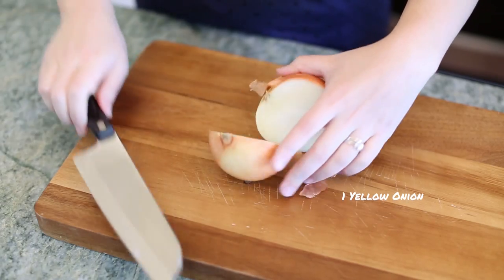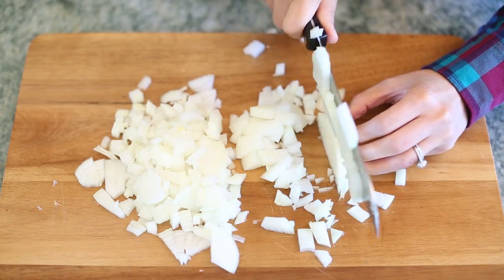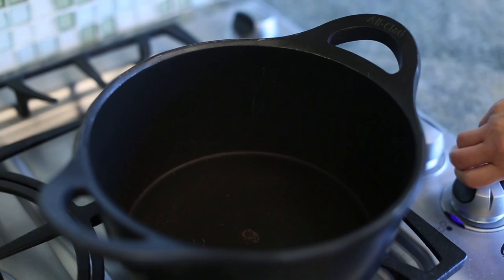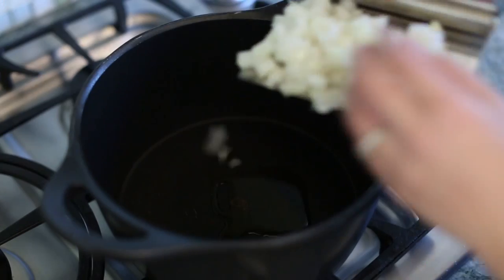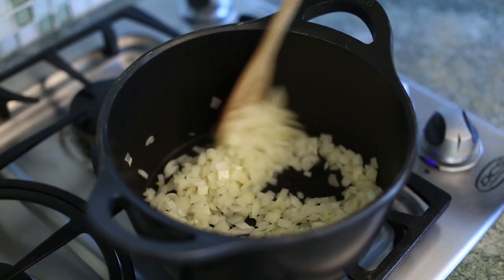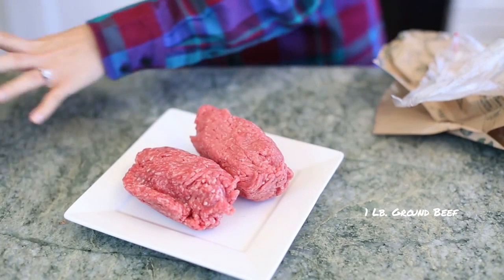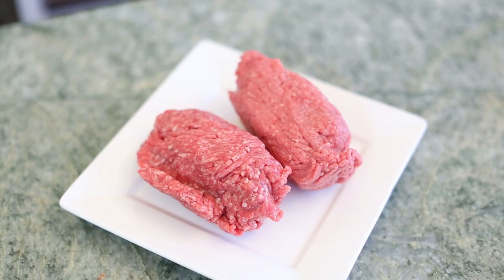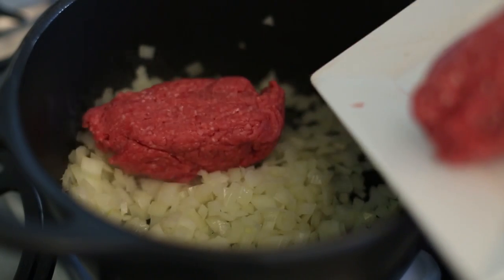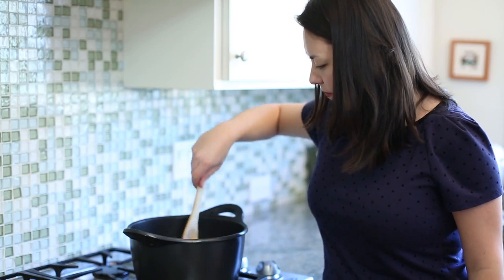We're going to cut up this big onion and chop it up into small pieces, then take everything over to the stove. We're going to cook the onions until they're nice and translucent for about five minutes. Then we're going to add in a pound of ground beef — I'm using a 90-10 and then an 85-15, just so it kind of balances out the fat. We're trying to be a little bit healthier here. Then we're just going to brown the meat — that'll take about 10 minutes — and then we're going to add in all the spices.